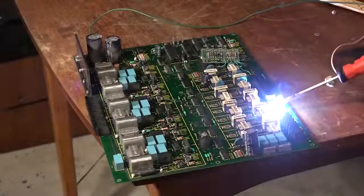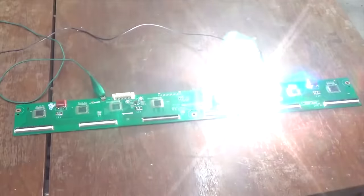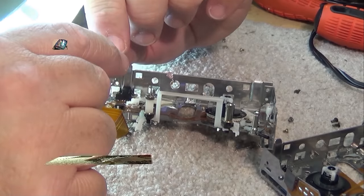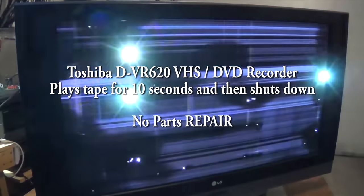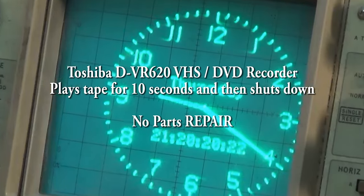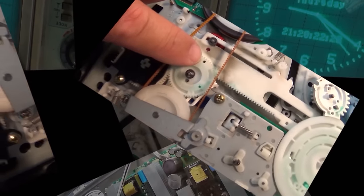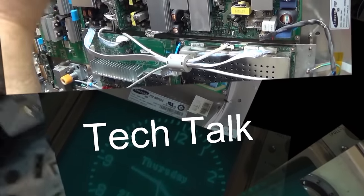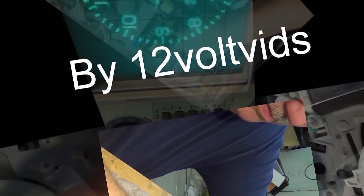Because I know it triggers people when they see stuff going up in smoke, I'm putting on this opening just to boil your blood. I have a Toshiba — this time it's a VVR620 combo VHS recorder and DVD recorder. This one was sent in from a viewer that didn't pack it very well. It got a little bit of damage and it shuts down after 10 seconds. Let's see what's going on.